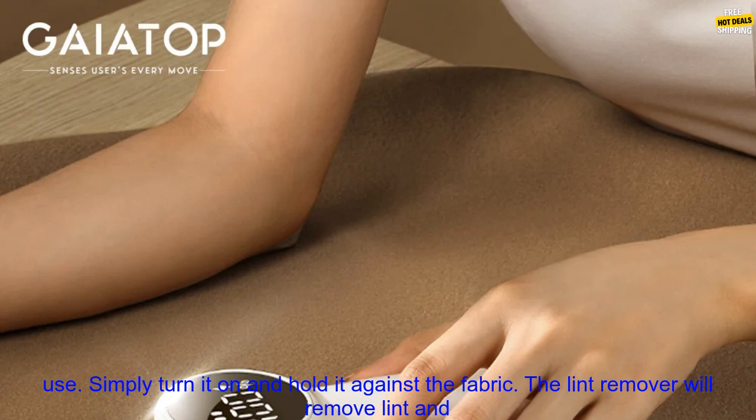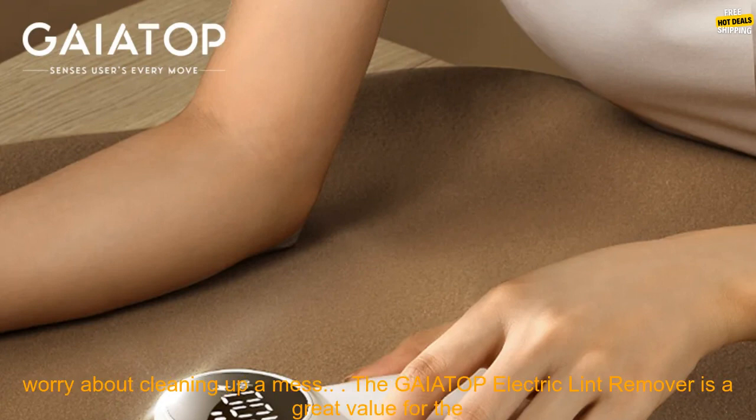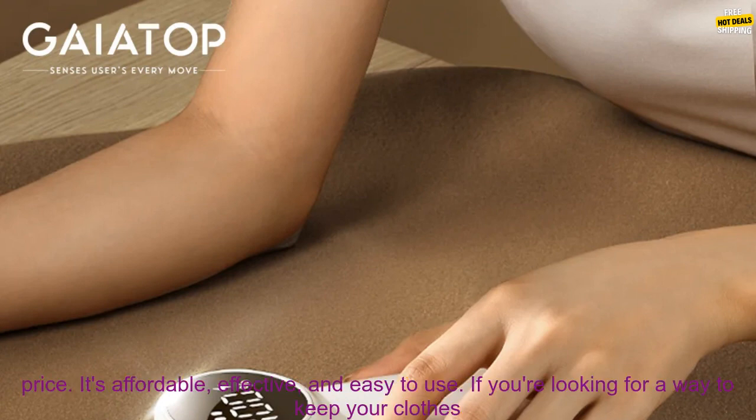The GAIATOP Electric Lint Remover is easy to use. Simply turn it on and hold it against the fabric. The lint remover will remove lint and hair quickly and easily. It also has a built-in dust collector, so you don't have to worry about cleaning up a mess.